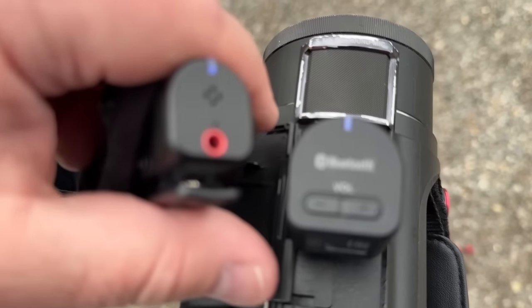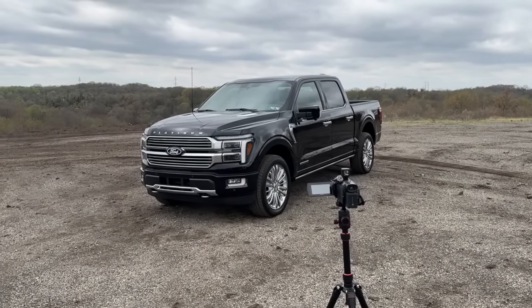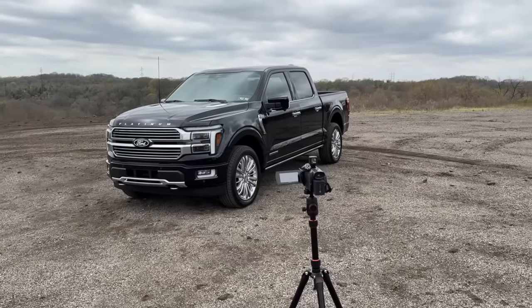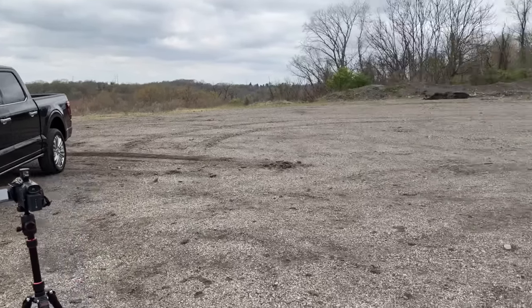You just turn it on and turn the actual mic on, and they're all linked up. I did do some drone shots of the truck as well — it's a little hard filming that while you're steering the drone. Oh look at that — it's a hybrid, so now it's starting up the engine. That's interesting.